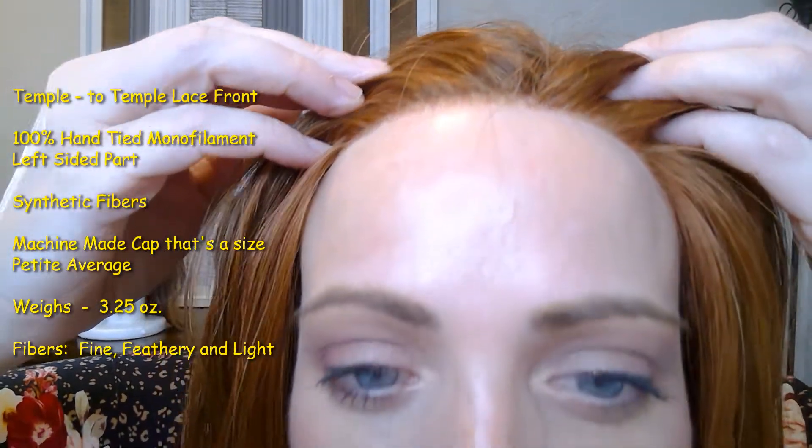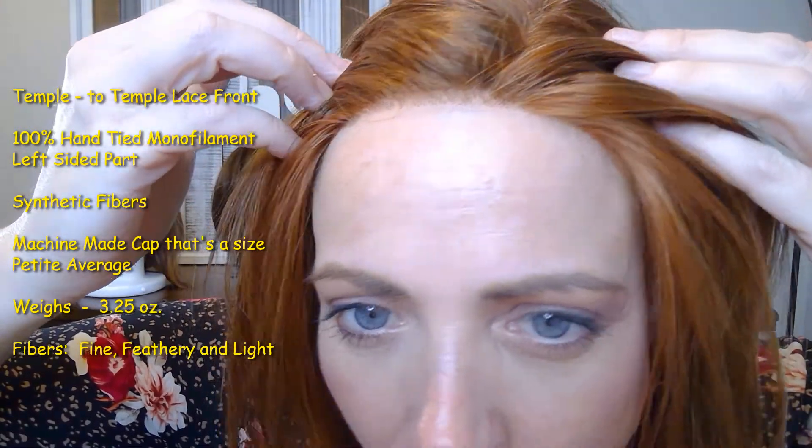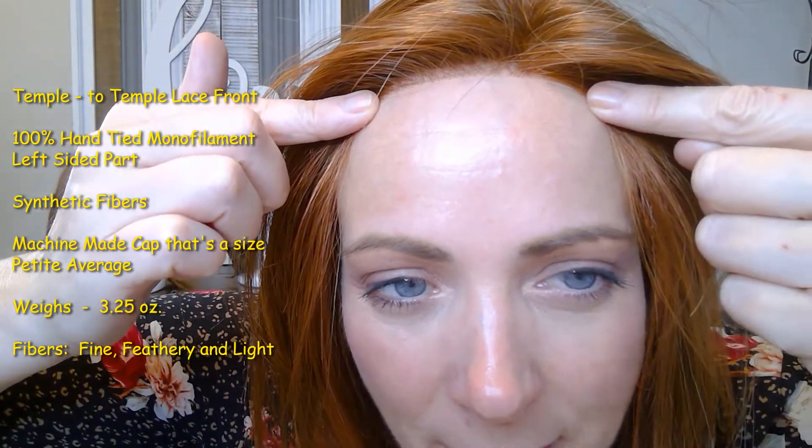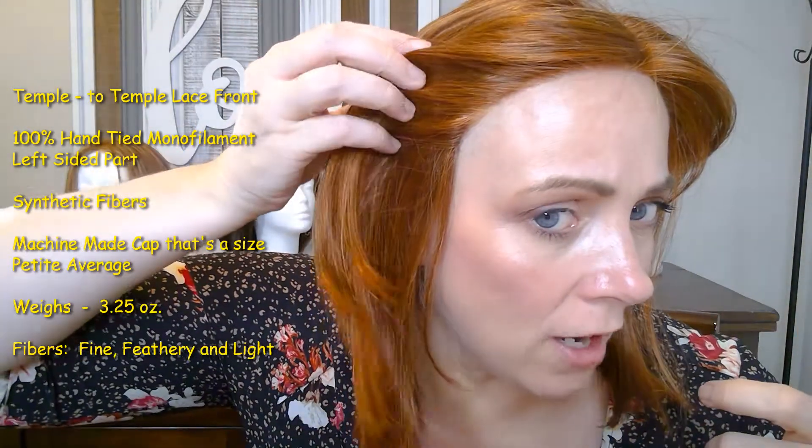Brooklyn has a temple-to-temple lace front. It looks pretty natural — those fine knots look like they're growing right out of my scalp. However, I do wish the lace front blended into my skin a little bit better. I think the lace front is a little bit thicker than some other brands — for example, Raquel Welch's On Point has a thinner, more pliable, softer lace front that isn't itchy. This lace front feels a little itchy to me, though it does look pretty natural.